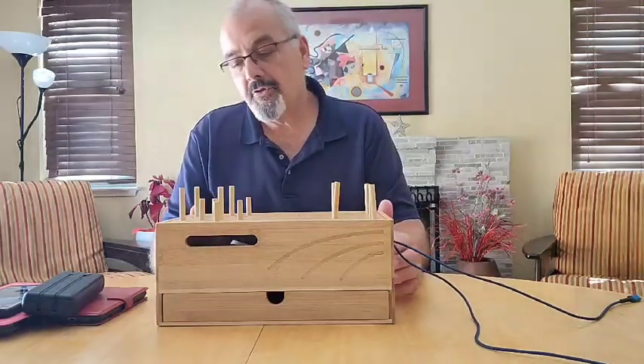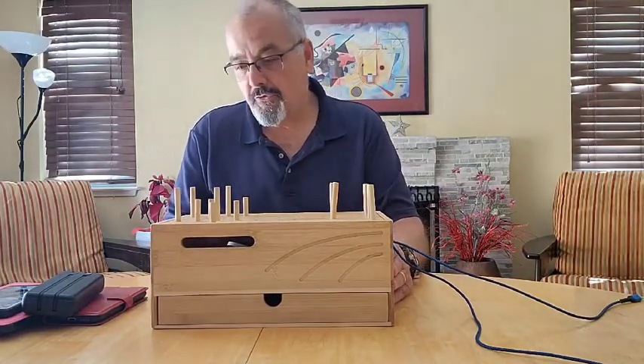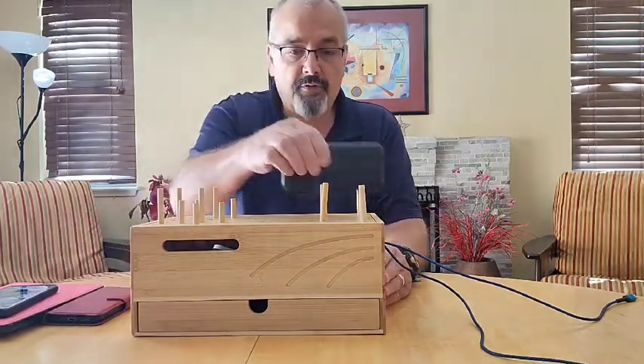Hey everybody, Scott here. I thought we'd show you this neat bamboo box. This is a charging station and organizer for your cell phones and things like that. Works really super well.